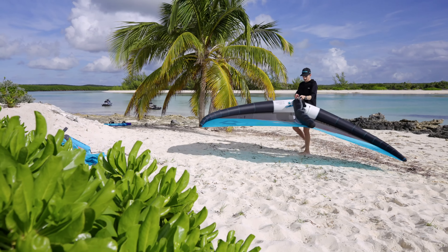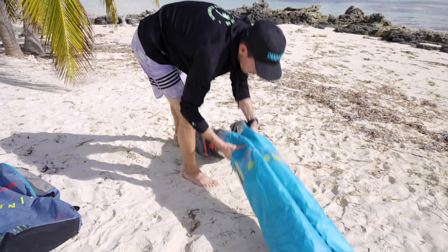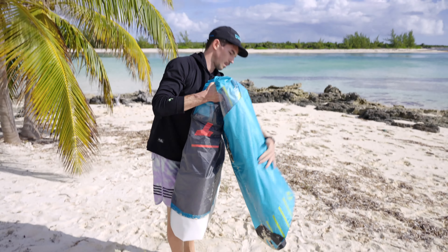After a good session, wait for your gear to dry before you start packing it. In this clip, we show you all the easy steps on how to deflate and pack your wing.